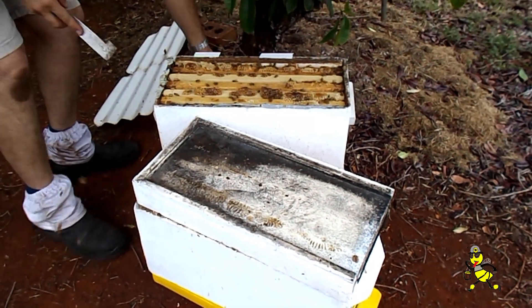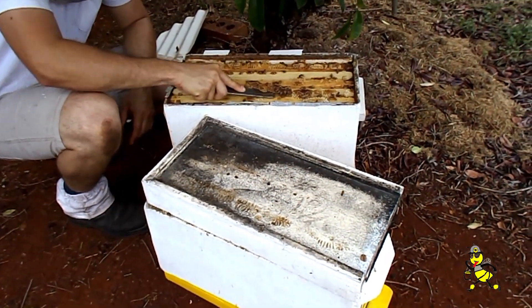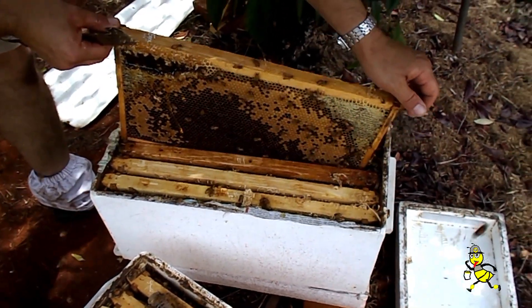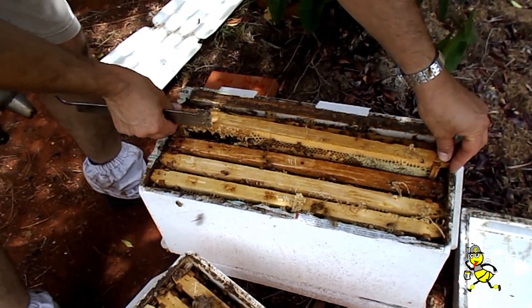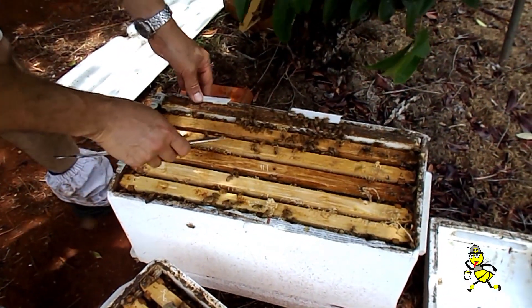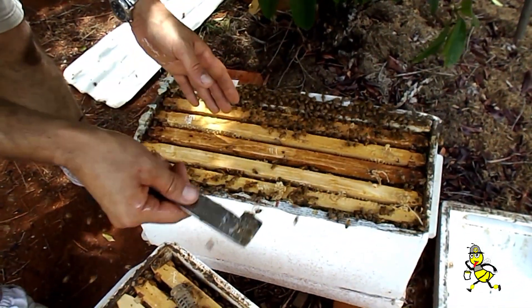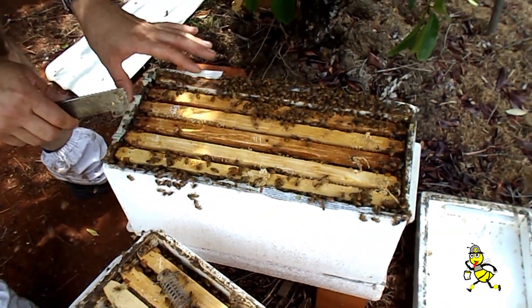Lionel is now going to look for the queen in the brood super and cage her. What we've done is made sure we've got a frame of honey downstairs and a frame of eggs in there so that the nurse bees are down there working on those larvae when they hatch. Then tomorrow, when we place our cell bar in, we remove this frame of eggs — basically swapping the eggs they're working on with the larvae we've grafted into a cell bar. So this bottom part will now be queenless.